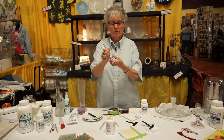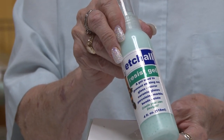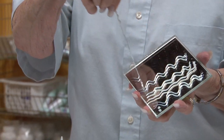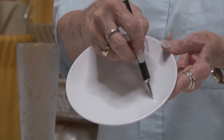I have these manufactured special for Etch-All, and see how it turns? This Resist Gel is like a piece of your Etch Mask in a bottle. Watch how this does. You just peel this off, go into your cream, and just sponge all over it. There is nothing showing.